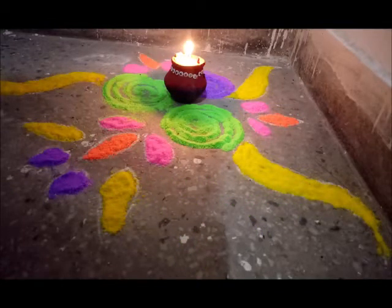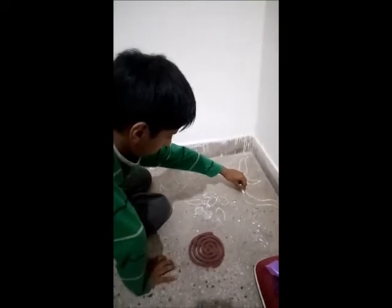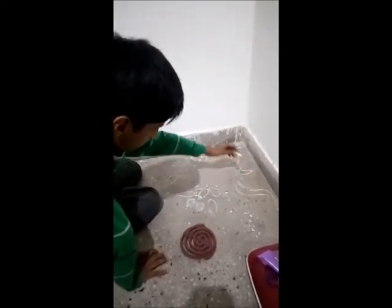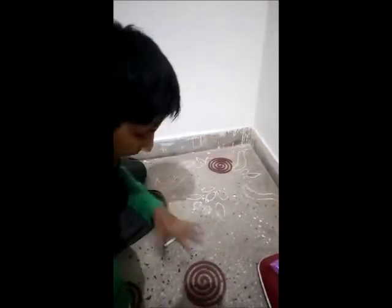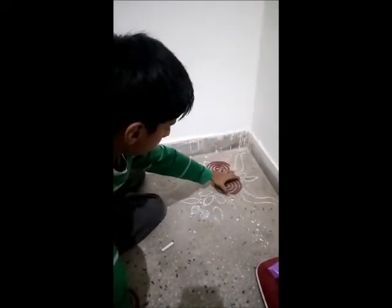Rangoli is an art form originating in the Indian subcontinent in which patterns are created on the floor or a tabletop using materials such as powdered limestone, red ochre, dry rice flour, colored sand, quartz powder, flower petals, and colored rocks.